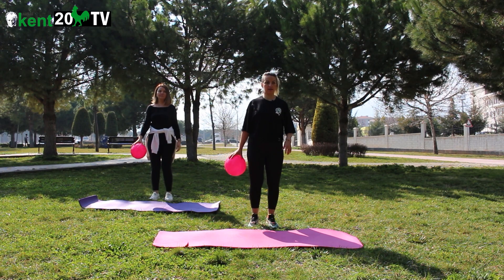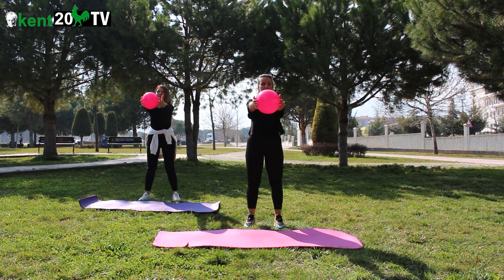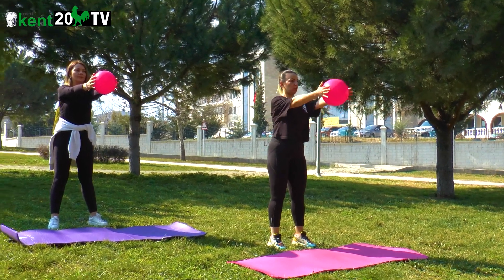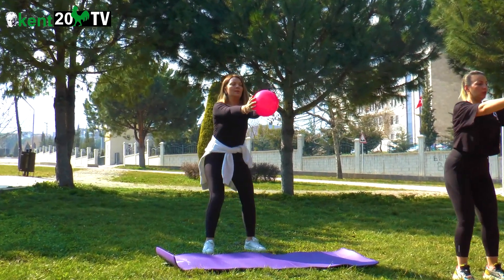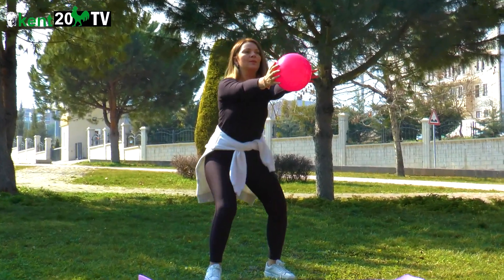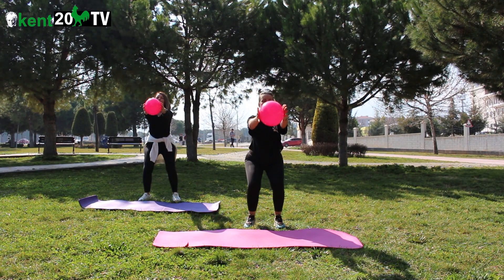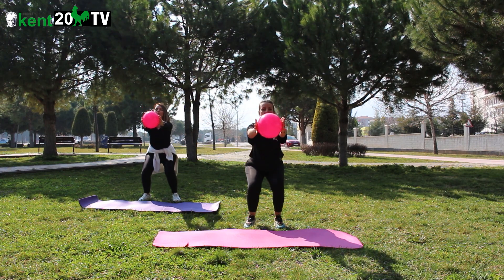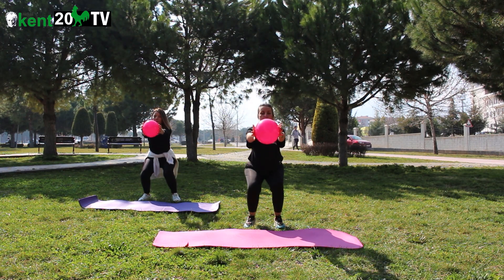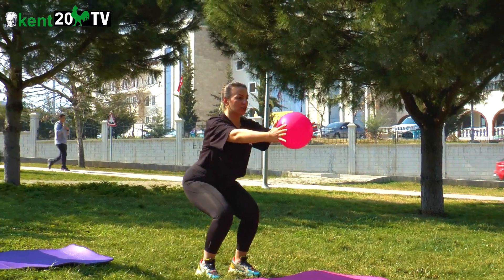İkinci set için hazırlandım. Ayaklar omuz genişliğinde açık. Top göğüs hizasında. Aldım nefes, aşağıda veriyorum. 3, 4, 5, 6, 7, 8, 9, 10, 11, 12. Kaldık aşağıda.